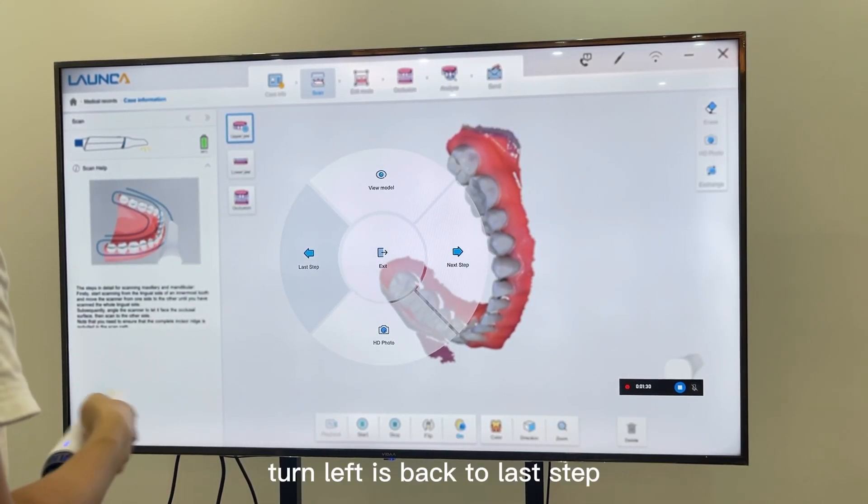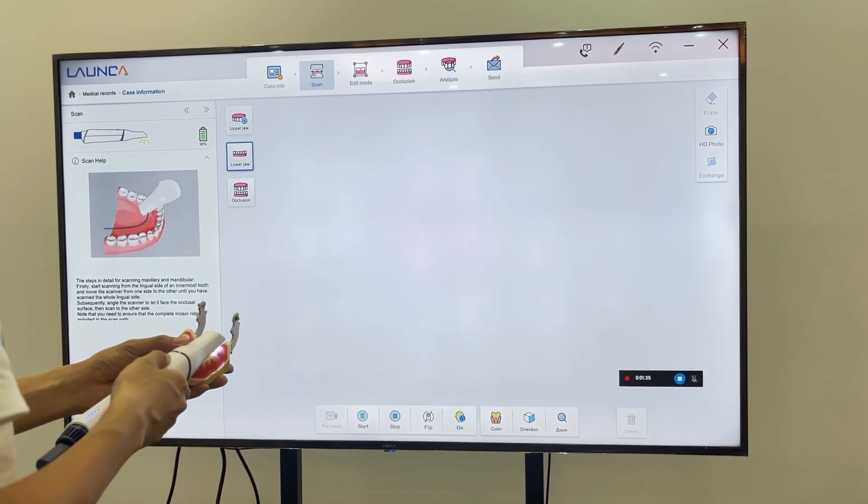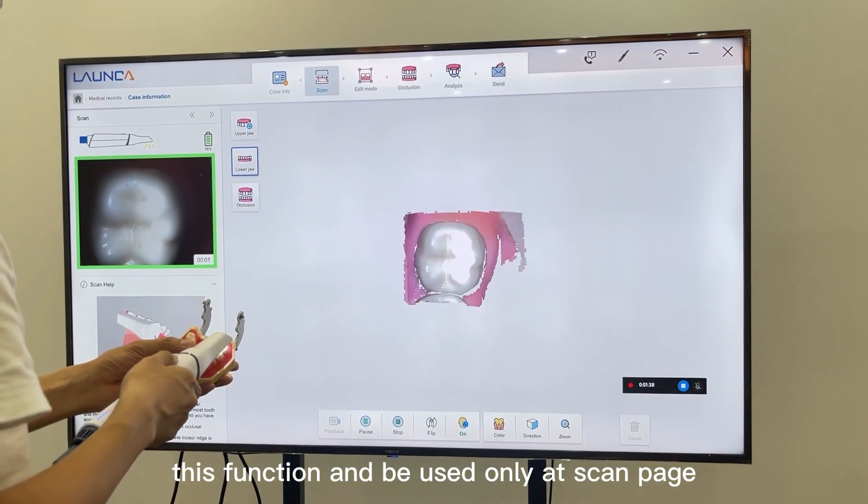Turn left is to go back to the last step, and turn right is to go to the next step. This function can be used only on the scan page.